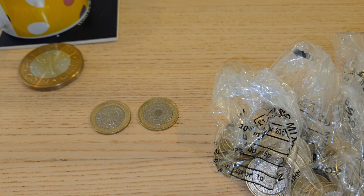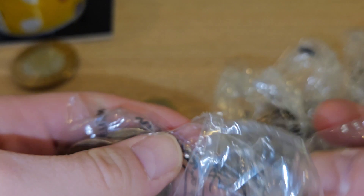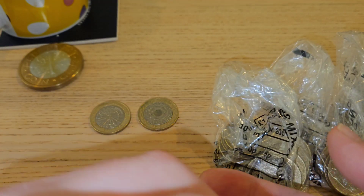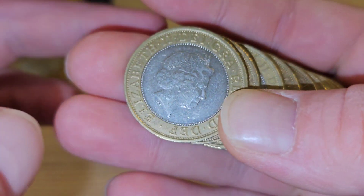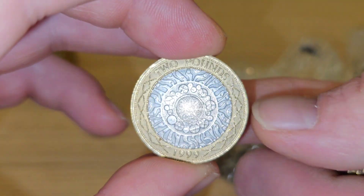I watched a video today from Dave at North East Coins. He did a £500 bag of £2 coins from Borden, which is not far from me — there's a bus round the corner from my house, as you know I use the bus quite a bit.